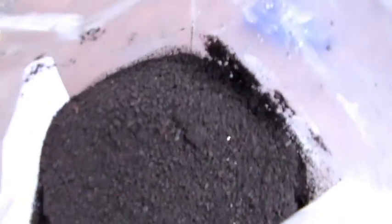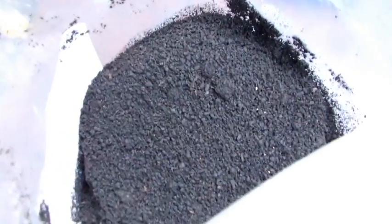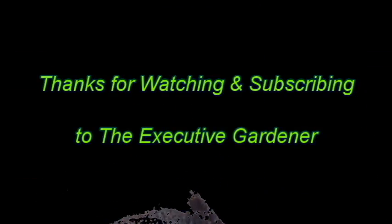The end result is what you're really looking for: worm castings with the texture of coffee grounds. If any of you garden — tomatoes, peppers, whatever — and you want the healthiest plants around, this is it. Worm castings and composting with worms. I hope this has been helpful.